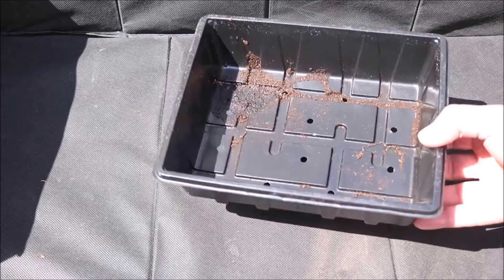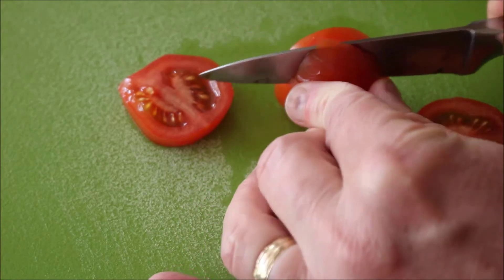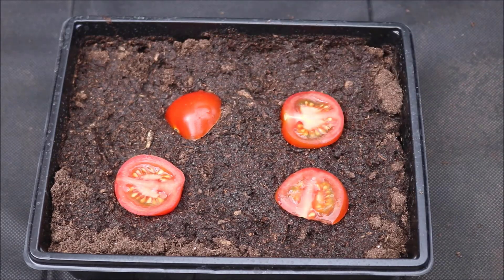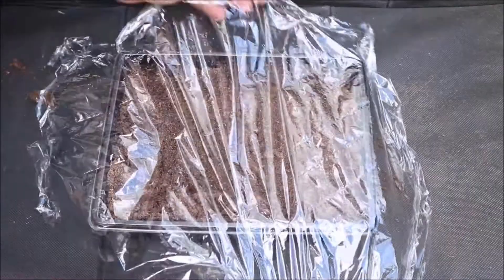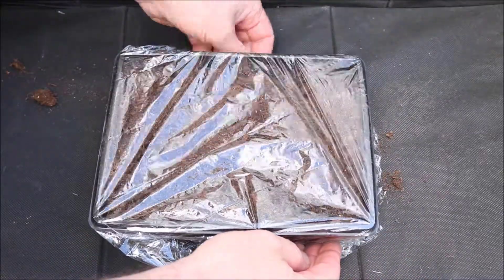Start by taking a seed tray and filling it with high-quality potting soil. Next, select a ripe tomato and cut it into slices. Place these slices onto the soil in the tray, ensuring they are evenly spaced. Cover the slices with a light layer of soil and then seal the tray with plastic film. This helps create a warm, humid environment that encourages germination.